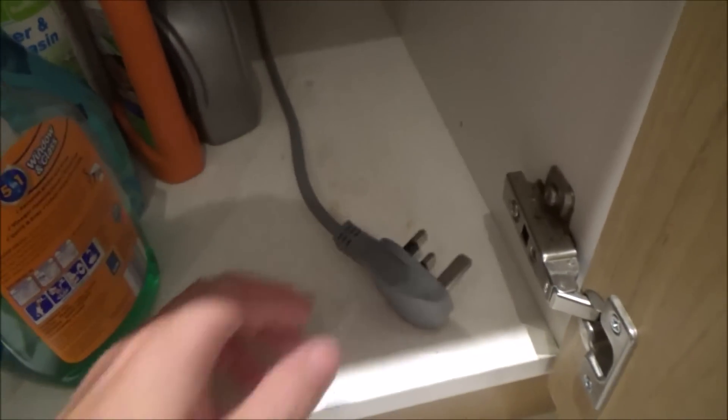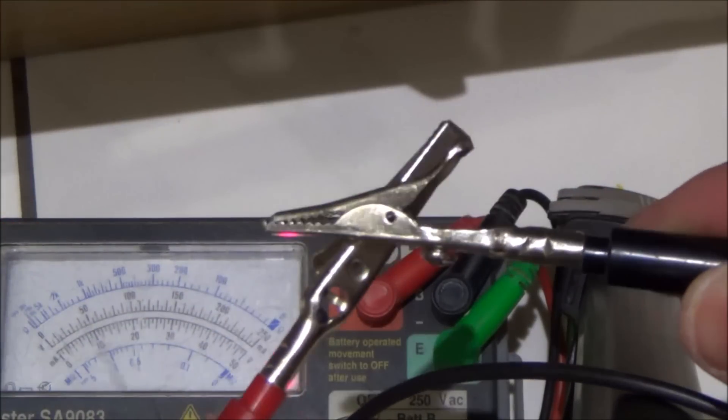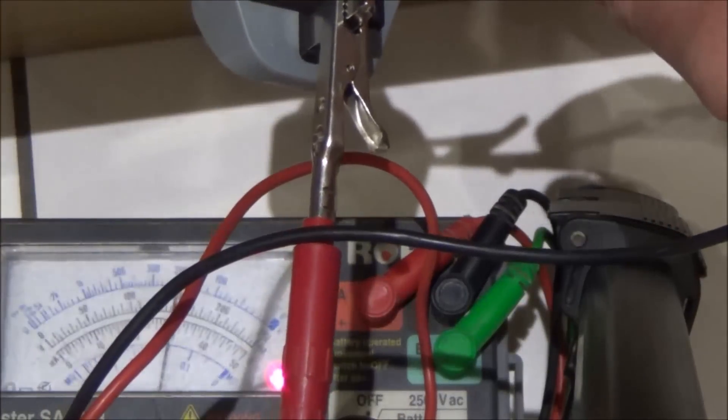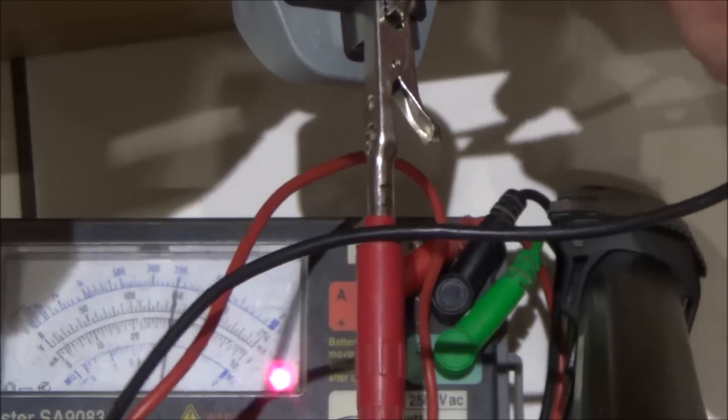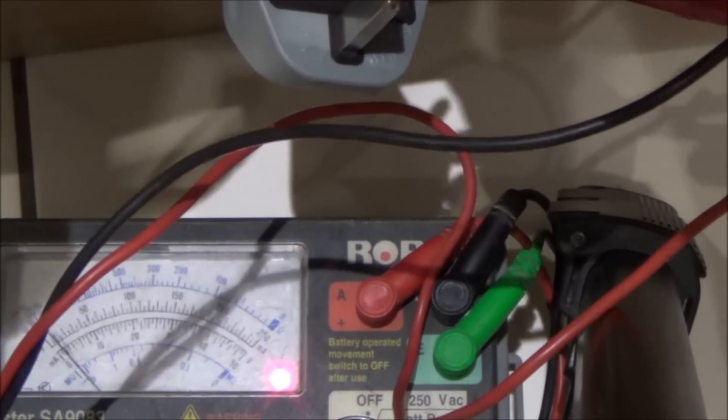So I'm going to take it apart and see what's wrong with it. Make sure you turn the water off to the dishwasher as well — that's that little tap down here. On the multimeter, when I touch the two leads together you can see the needle going across. And if I go between the earth and the live on the plug, you can see that the needle jumps across. If I go between earth and neutral, there's nothing. If I go between live and neutral, nothing.